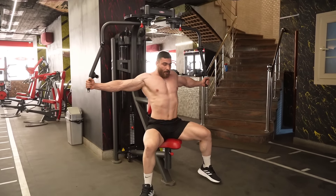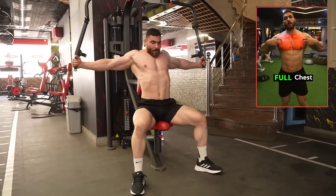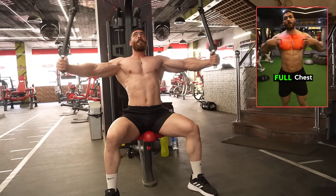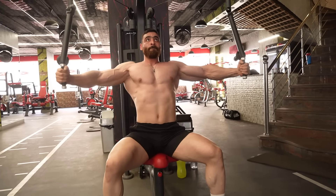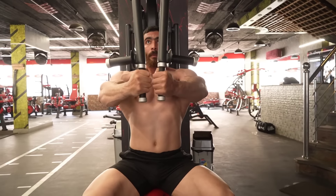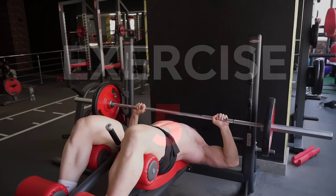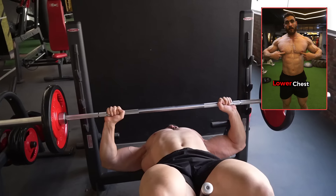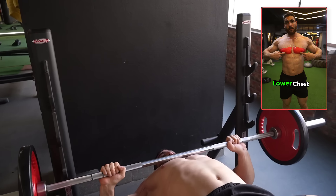The fourth gym exercise is the chest fly machine, which mainly targets the entire chest muscles. Perform three sets of 12–15 reps with a rest period of 60 seconds. The fifth exercise is the barbell decline bench press, which targets the lower chest muscles. Do three sets of 12–15 reps with a rest period of 60 seconds.